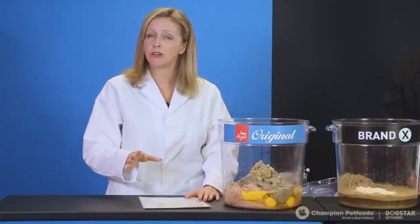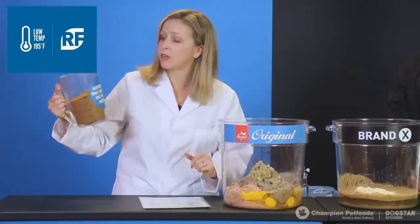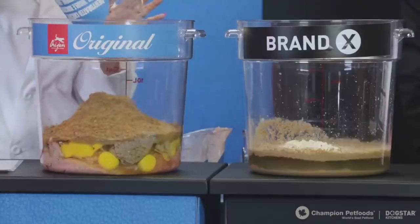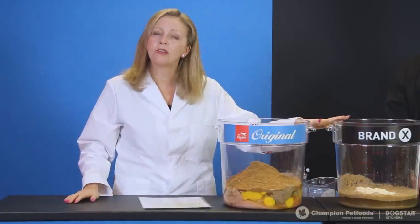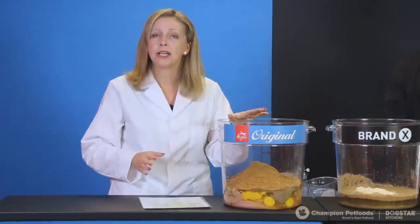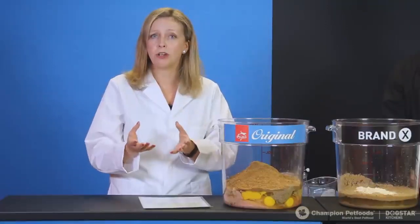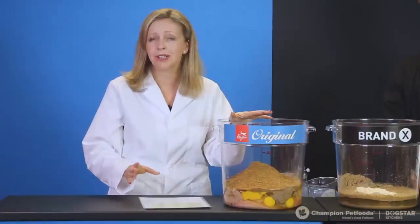Now I have some dry ingredients to add: render-free dehydrated ingredients — a combination of chicken, turkey, mackerel, sardine, and herring. At first glance this may look similar to dry ingredients in Brand X, but it's quite different — a render-free dry ingredient custom-made for us, cooked at a very low temperature, made with animals in whole prey ratios, and all animals used are past fit for human consumption. This is an incredible ingredient and a great source of protein that fresh meat alone cannot provide.